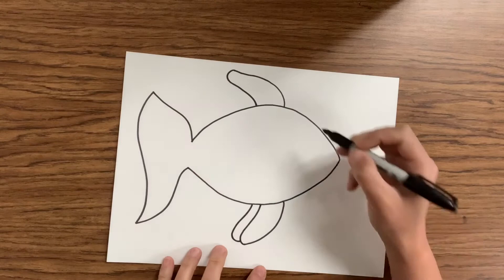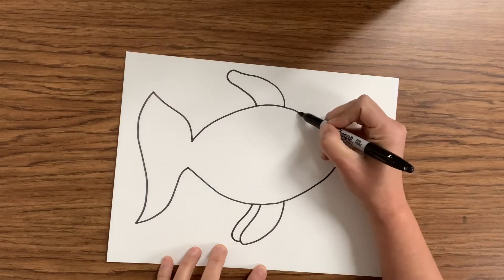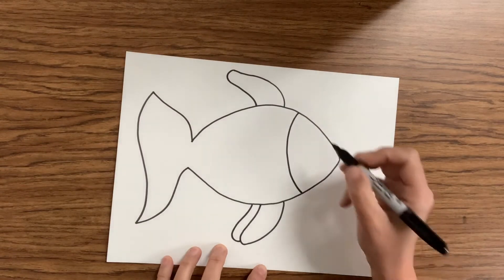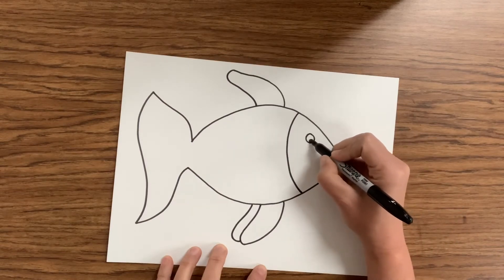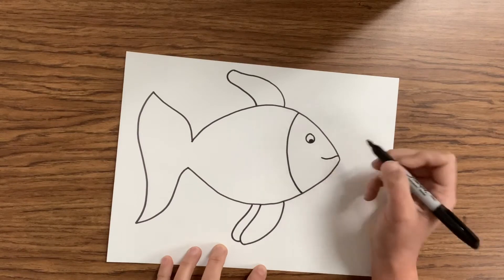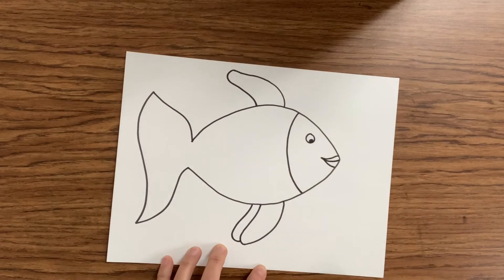Now we're gonna create the cute face of our fish. We're gonna section it off with a curved line to keep that cute face exposed. Now we can add an eye, which is a circle, then color in a little circle at the bottom. Now we've got a cute eye for our fish. We can also make a smiley face or a mouth — one curved line there, one at the bottom, and one down the middle to make it look like it has lips. But your fish can look any way that you like.